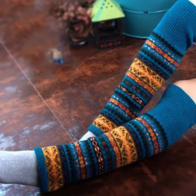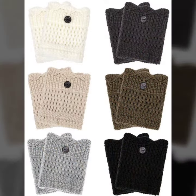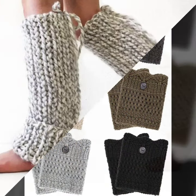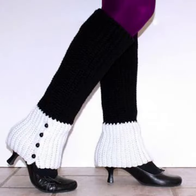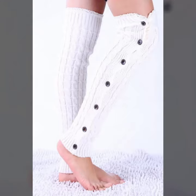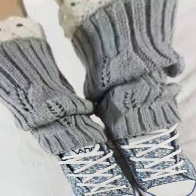I always try to bring useful videos and useful content for you, so please don't forget to like my video, don't forget to share my video, and also give feedback in the comment section about my collection — how was the video and how were the designs — so women's crochet leg warmer designs.